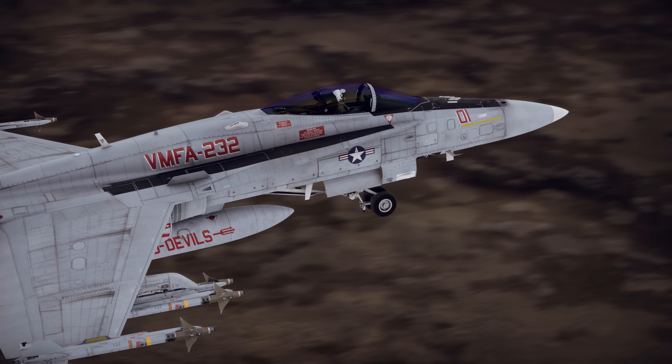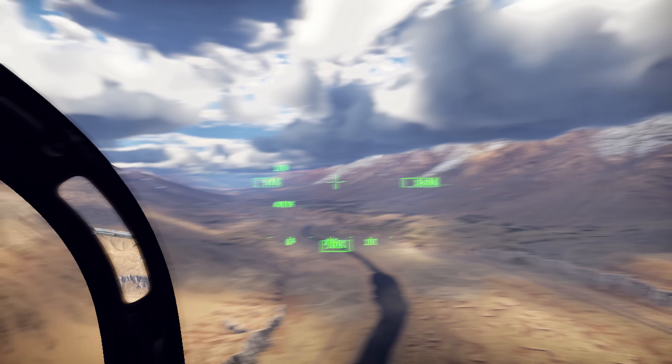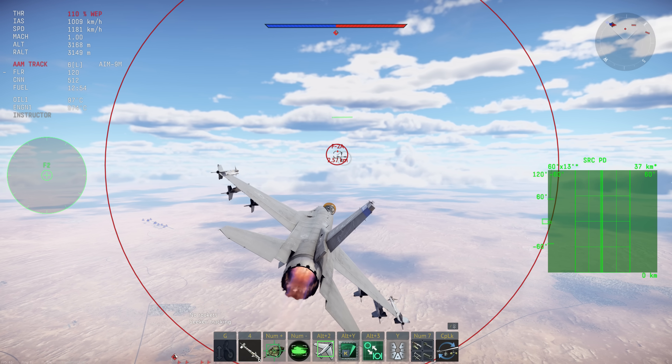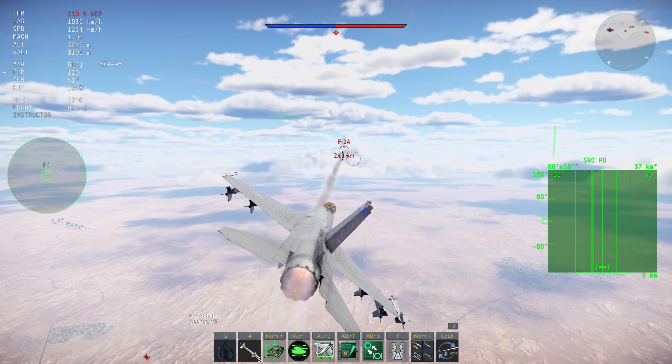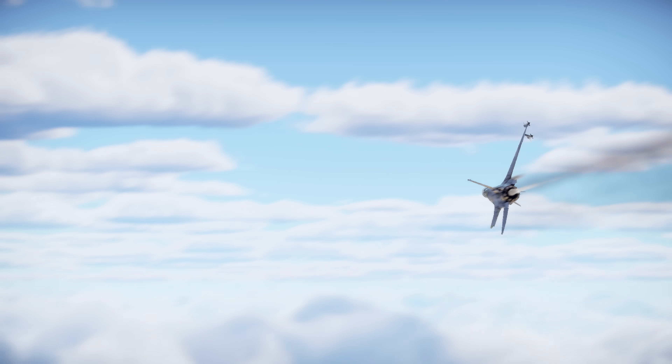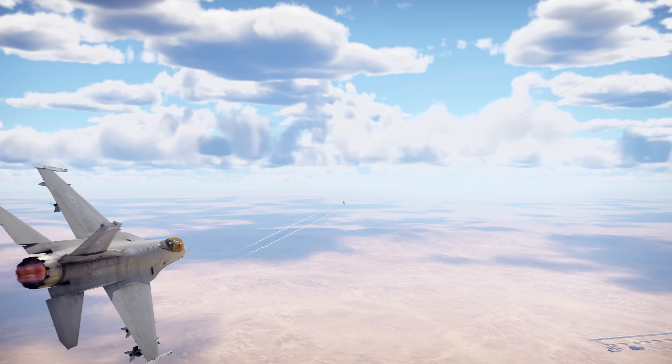Have you ever wondered how infrared air-to-air missiles actually work? In War Thunder, it's simple: line up the reticle with your target, press the launch button, and off it goes. But how does the missile know what it's seeing? Let's find out!